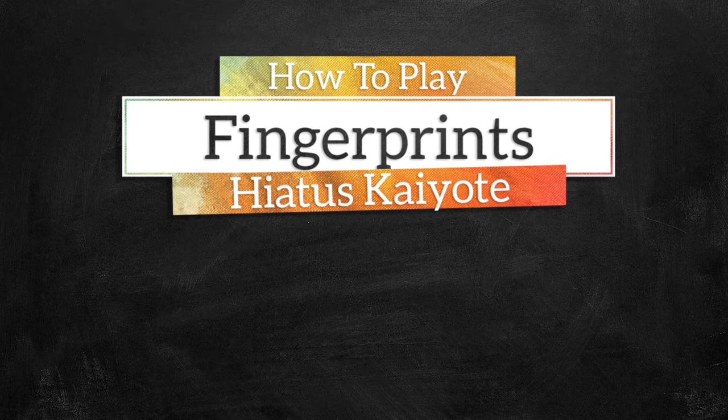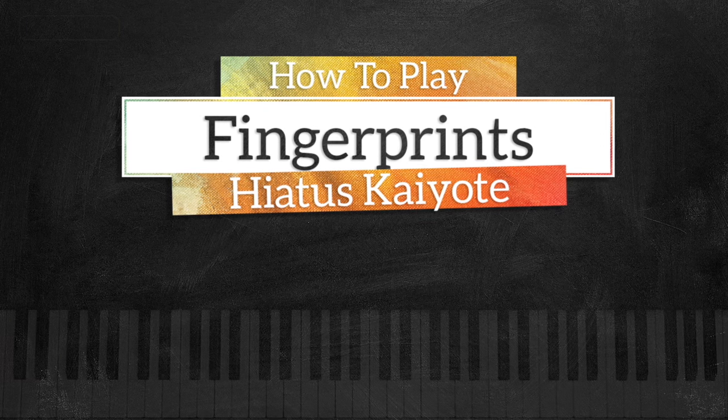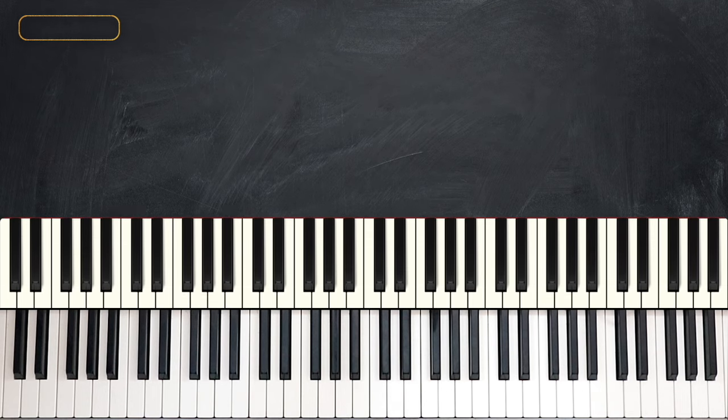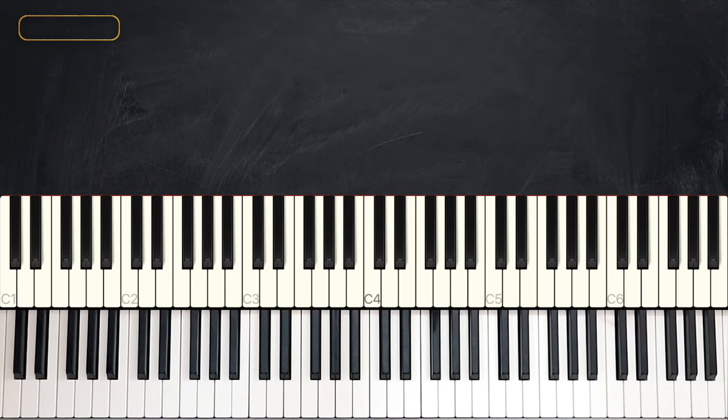Hello everyone, I'm Anaj Adi, welcome back to Music Greatness. This is your band and for today's lesson we have Fingerprints by Haeres Coyote. Sounds just like this.